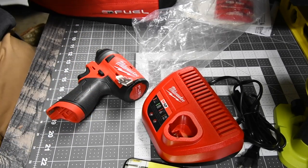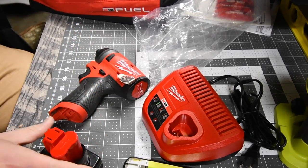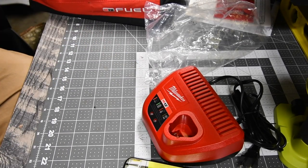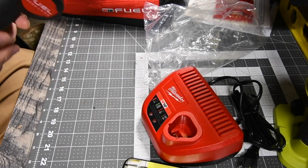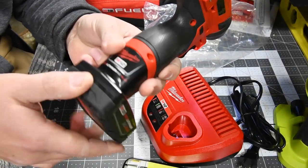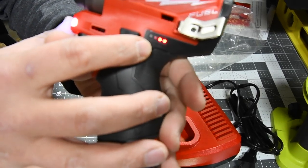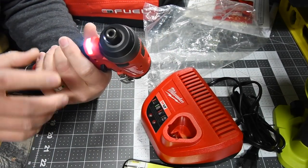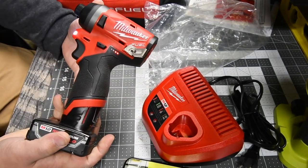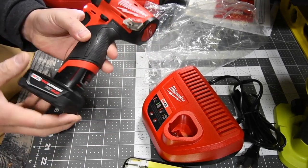You also get a 4 amp hour battery — it has a little bit of juice on it, about two bars. There's no fuel gauge on the battery itself; it's located on the tool. There's an LED light on the front. That feels really good in my hand. We've got to charge these batteries.